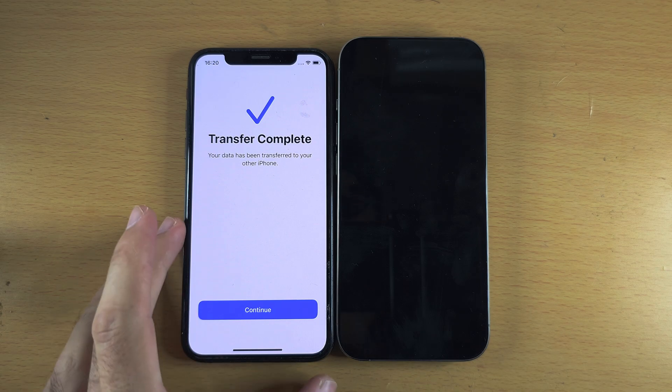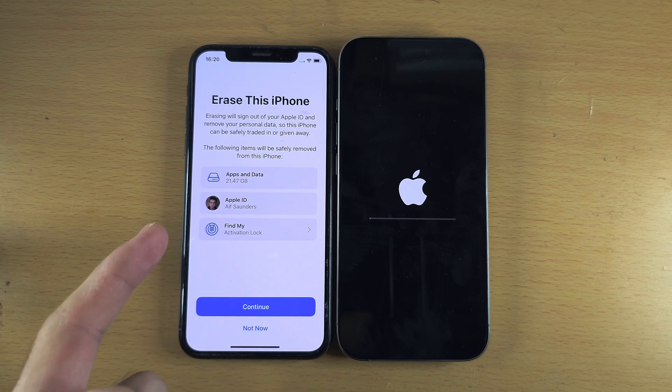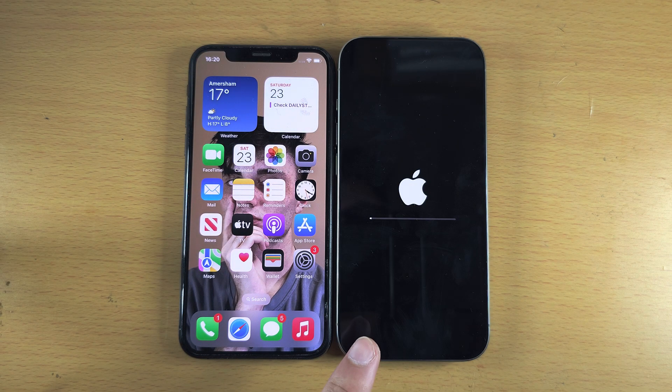You'll now see Transfer Complete. Tap Continue on your old iPhone — it may ask you to erase that phone. I would not recommend doing this just yet. Tap Not Now and wait for the data transfer on the new iPhone to finish first.